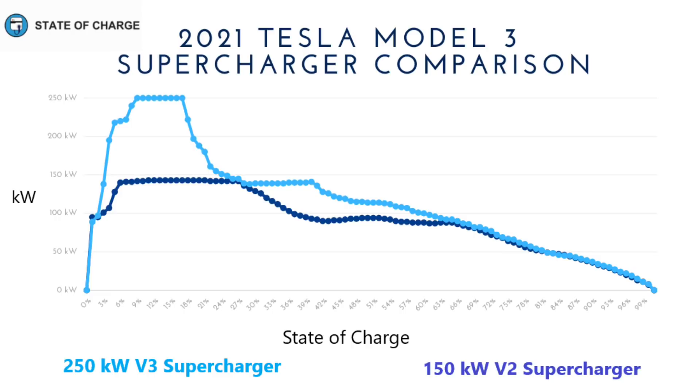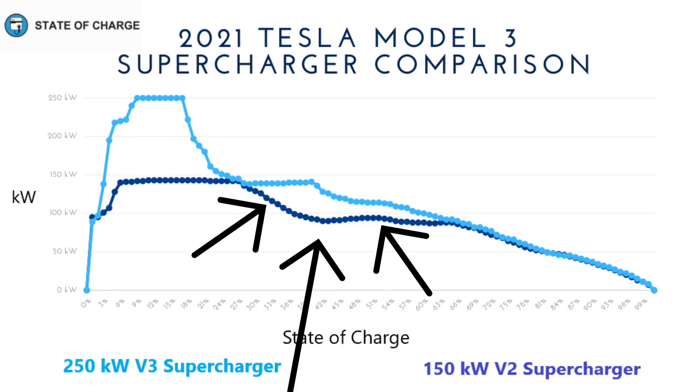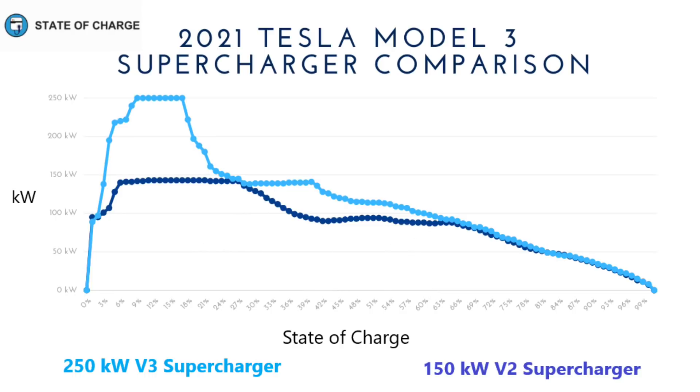The V2 supercharger line isn't quite as neat — it dips down, levels off for a while, and then at the 65% state of charge point, V2 and V3 converge. From there, the final 35% of charging is nearly an identical charging curve for both. It would almost surprise me that the time to charge was so close, given the big section at the beginning where the V3 was taking in so much more power, and again from 25% up to 65%. I'd have thought that would translate to 10 or 15 minutes of faster charging, but it really didn't.